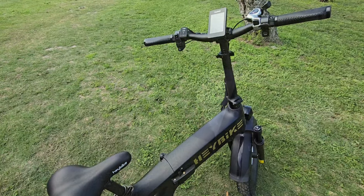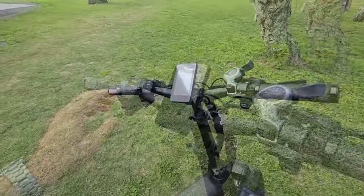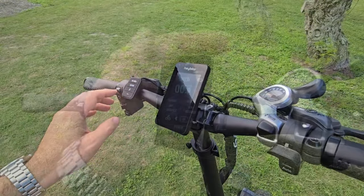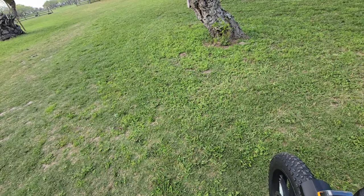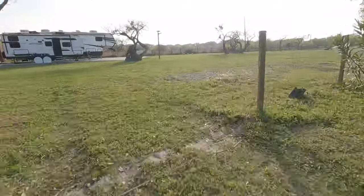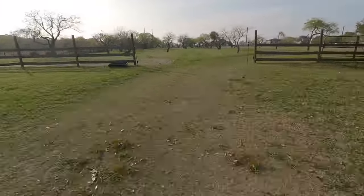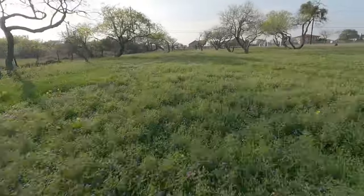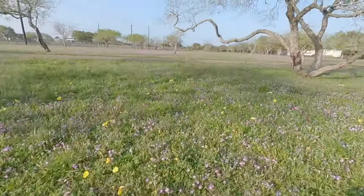You can also adjust your pedal assist level down as well. Let's get on this thing. Before we hop on board, you can turn your power on right here. It has a really nice, high-contrast, high-definition display. Okay, so here we go. I have it on power level three. I'm getting a little bit of chain slippage occasionally — I'm going to have to figure out what that is, but it's not happening consistently. I can tell you that the suspension really does help and definitely smooths things out.